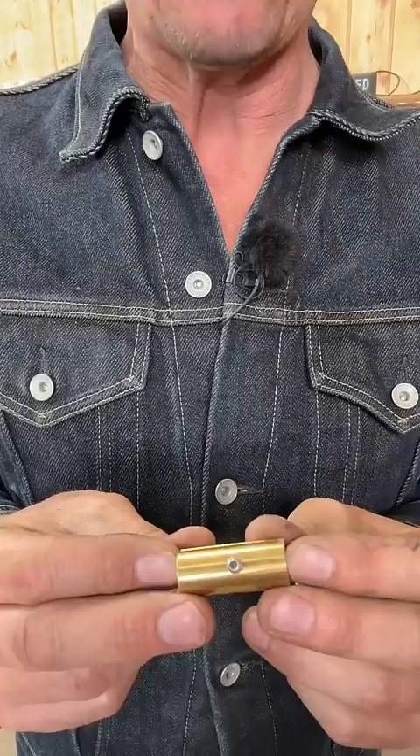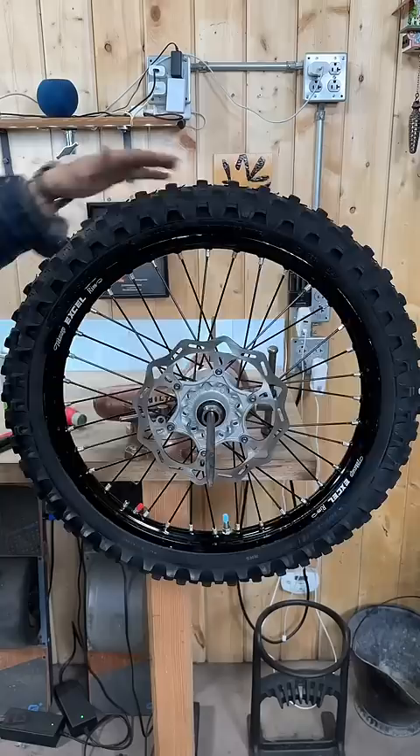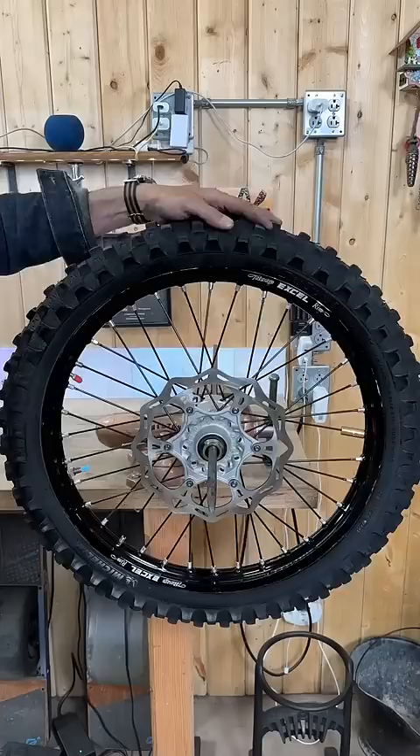The brass wheel weights are secured by a grub screw, and one opening is bigger — that goes over the nipple. The heaviest part of the rim will settle to the bottom, so we'll put one of the larger weights up at the opposite side on the top. Tap it in place with a plastic hammer, recheck, and add more weight as needed.